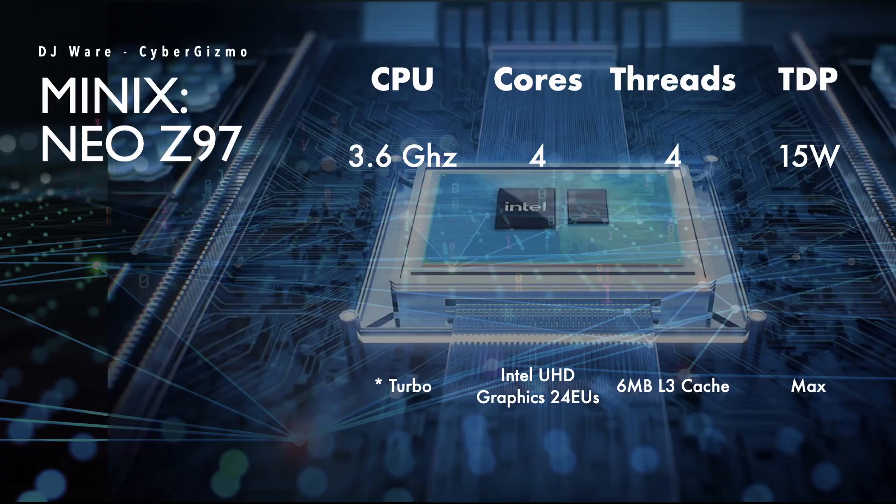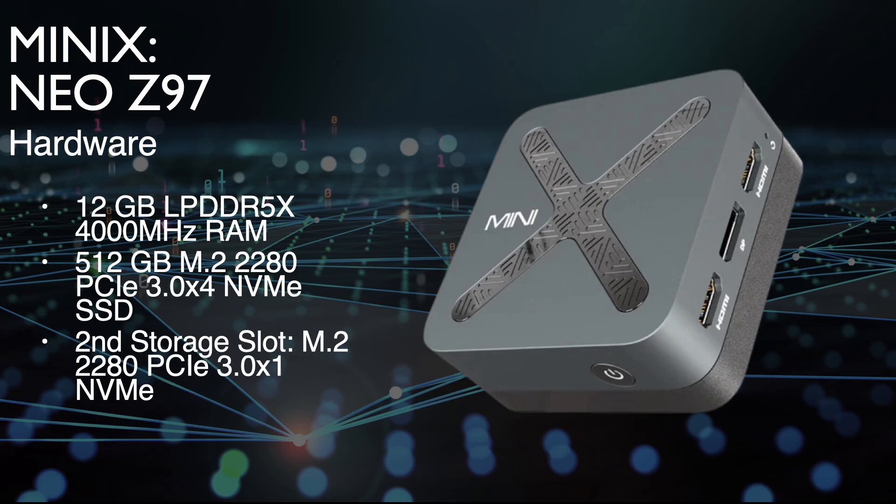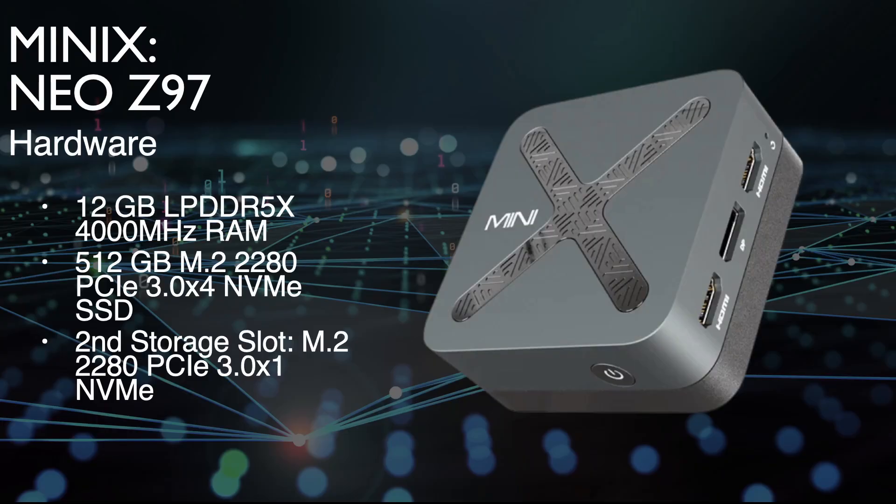The Minix Neo Z97 ships with an Intel N97 processor that is 4-core, Alder Lake, E-core only. It also comes with 12GB of LPDDR5X RAM that is soldered to the motherboard and runs at 4,000 megatransfers per second. It includes two full-size M.2 NVMe slots. The first comes with a 512GB M.2 2280 board running PCIe 3.0 with four lanes. The second slot is M.2 PCIe 3 single lane.